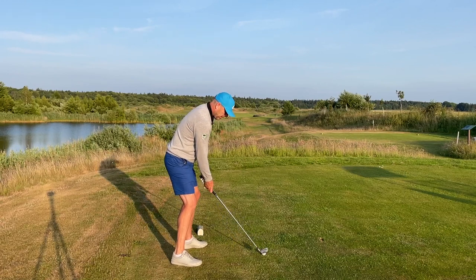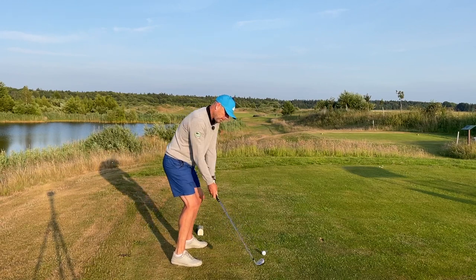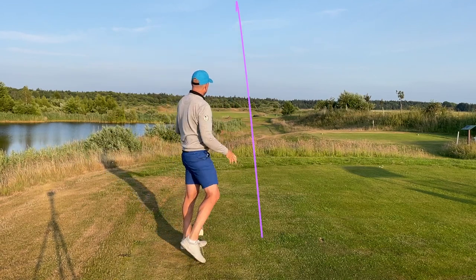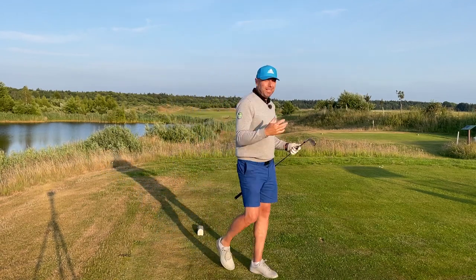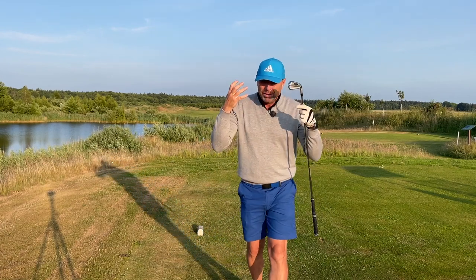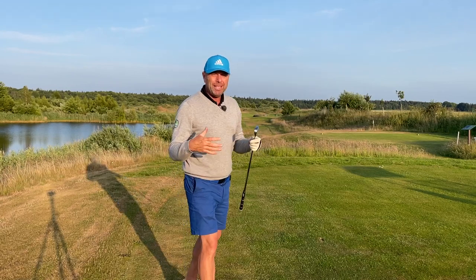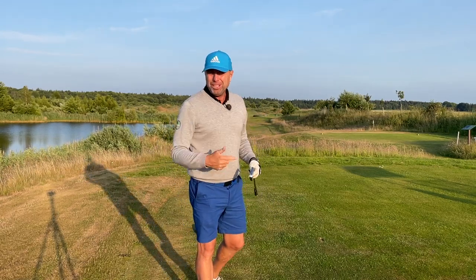Really nice little draw. It's important that you keep your hands quiet, keep your club head in front of you and you will profit from this shot.